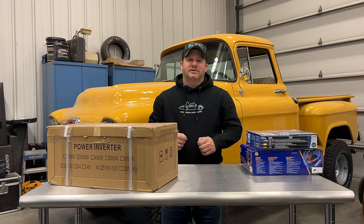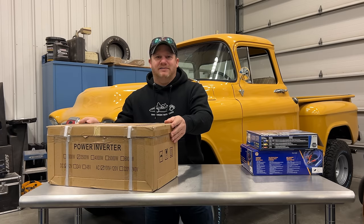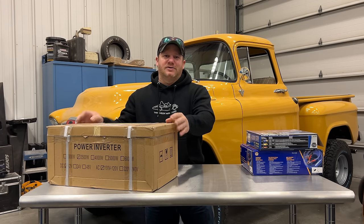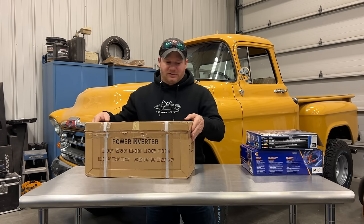Those Honda EU generators use an inverter to create the AC power, and that's what we're going to use today. So in this box I have a 3,500 watt inverter, which is actually more powerful than the EU3200, and we're going to use this — which costs one-tenth the price of that generator — to produce our AC power. Let's take a look inside.